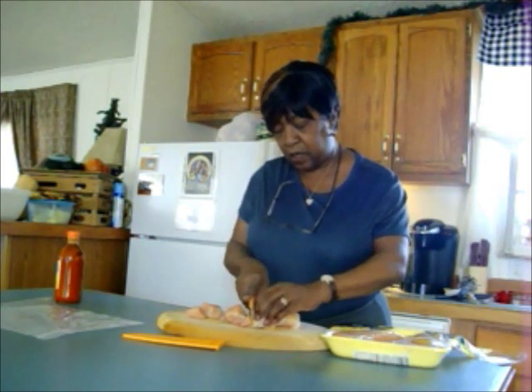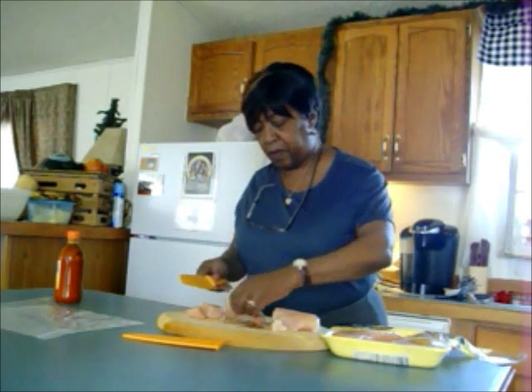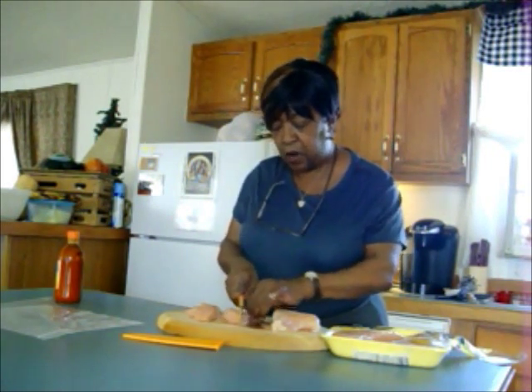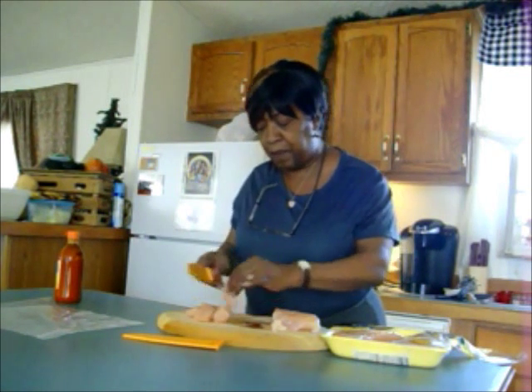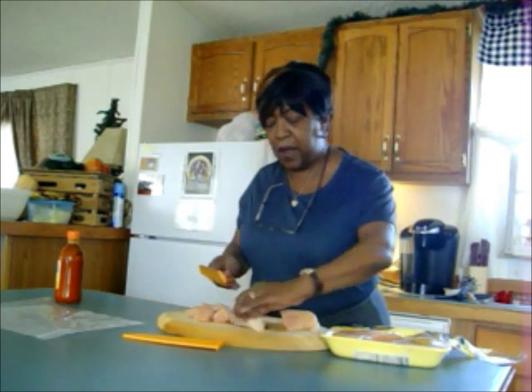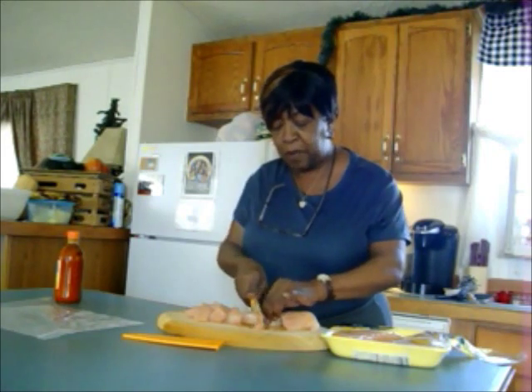So I took this out of the freezer and I'm just going to cut these into chunks, about one inch chunks. You don't really need to see me cut these, so I'll wash my hands, turn off my camera, and come back when my chicken is all cubed up.